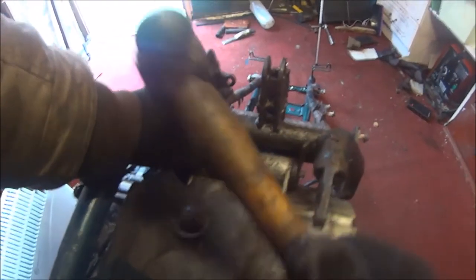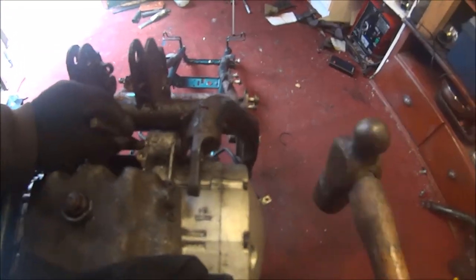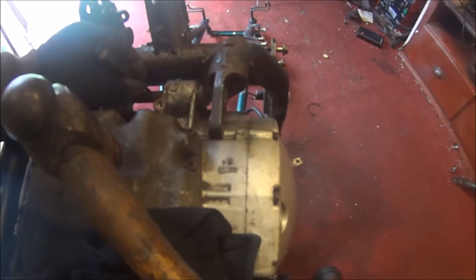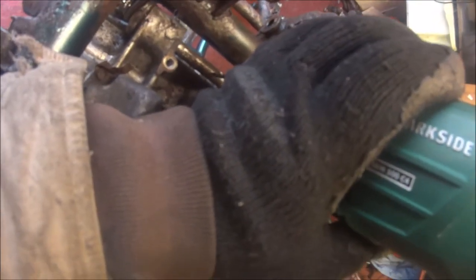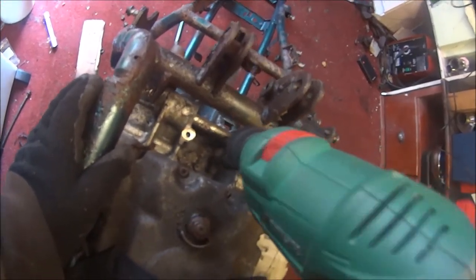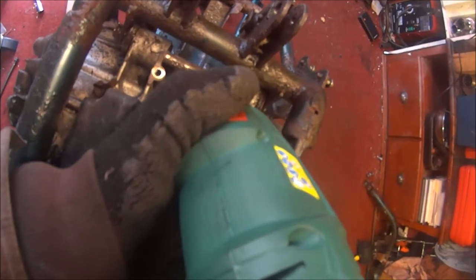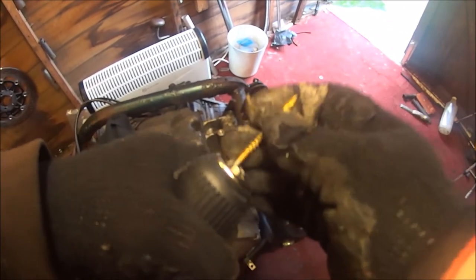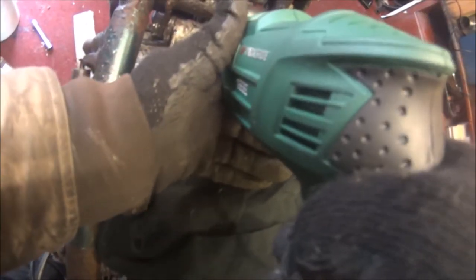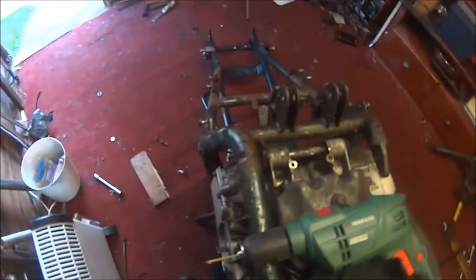It's drying up the drill. All my drills are blunt. Let's put some machine oil in that.